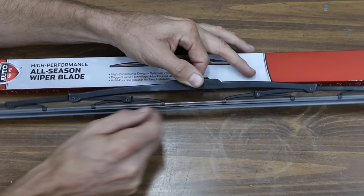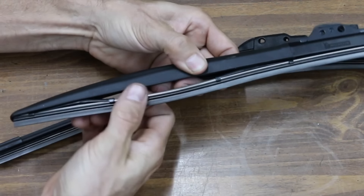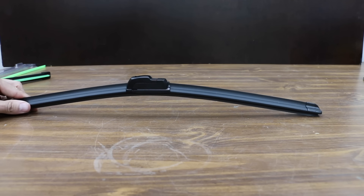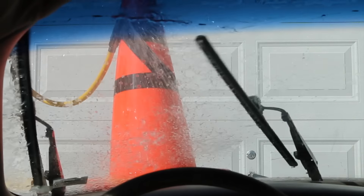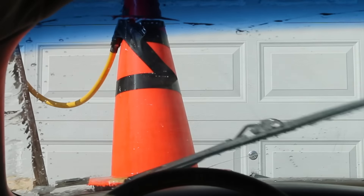A quick description of the blade designs before we jump right into the testing. The design that's been around for decades is the traditional steel frame with a superstructure and blade claws. Then there's a hybrid which uses a steel frame with a plastic cover. Finally, there's the frameless curved blade design. These blades use either rubber or silicone elements. The goal of this first test is to see just how these blades perform in a simulated medium to heavy rain condition.